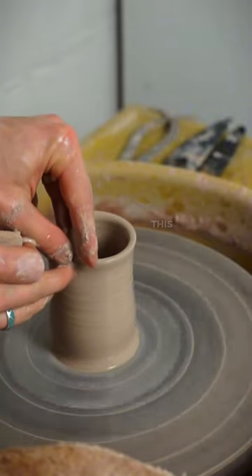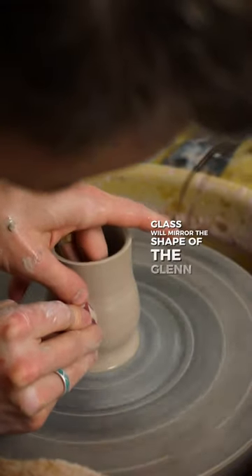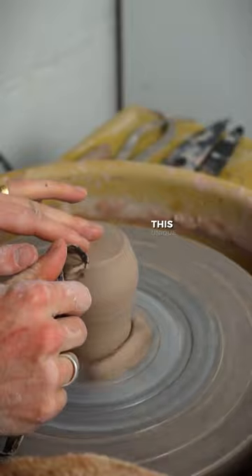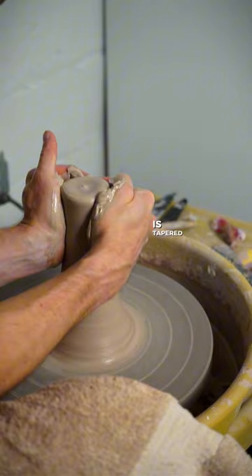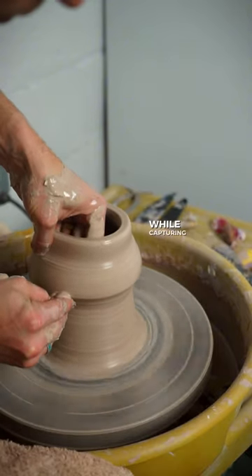To celebrate the finest of spirits, this whiskey glass will mirror the shape of the Glencairn glass. This unique shape has been used in whiskey labs throughout Scotland for over 20 years. Its tapered mouth allows for smooth tasting while capturing every aroma.